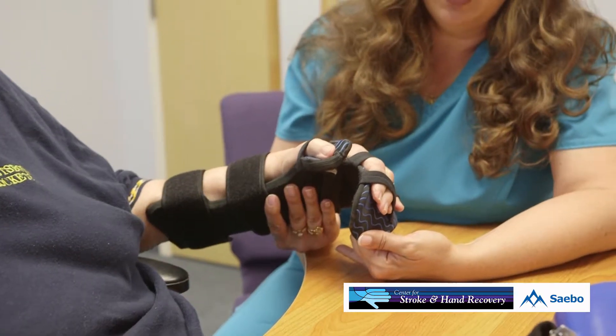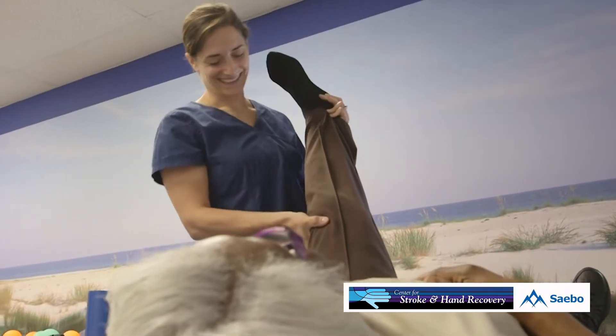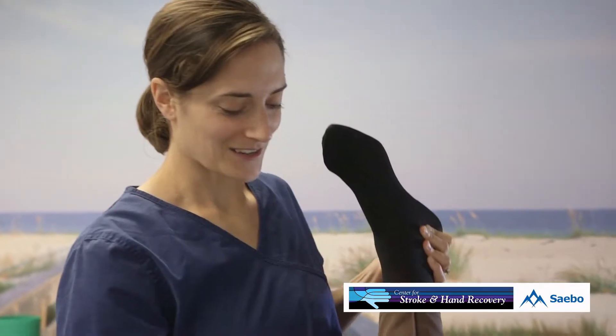We offer both physical therapy and occupational therapy here. We have a physical therapist that is experienced in neurological rehab and orthopedic injuries.